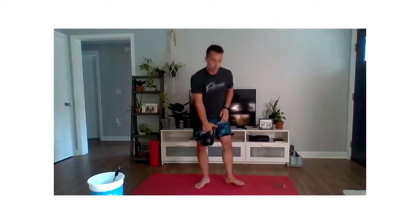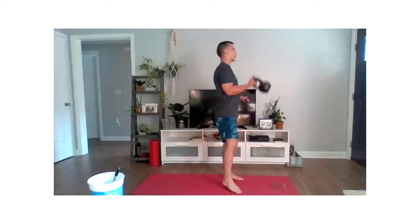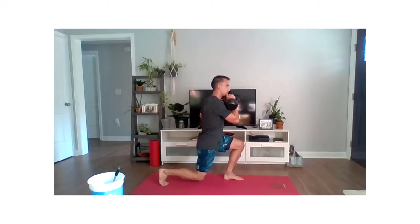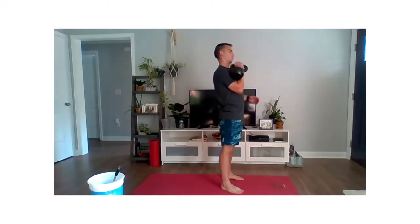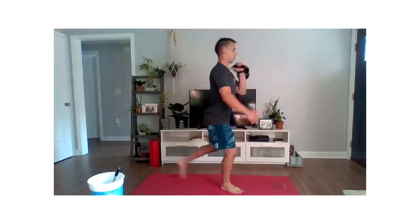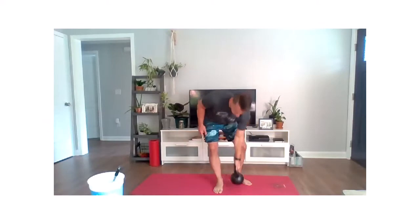The third movement puts those two movements together. From a standing position, we're going to clean and catch into that split squat or lunge position. We will be alternating reps — drop back to that hang, switch hands, clean into that lunge. That's our third one: alternating hands every rep.